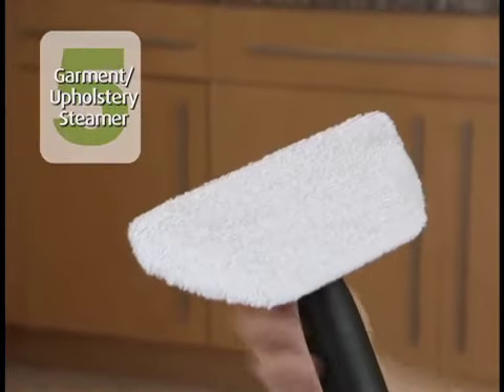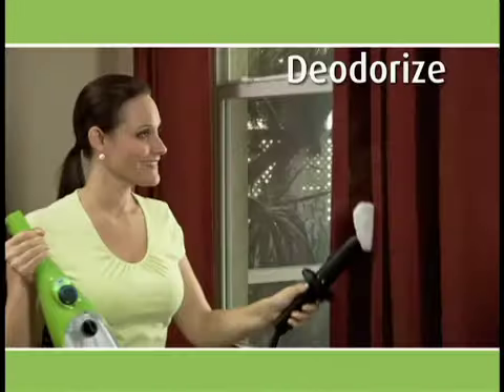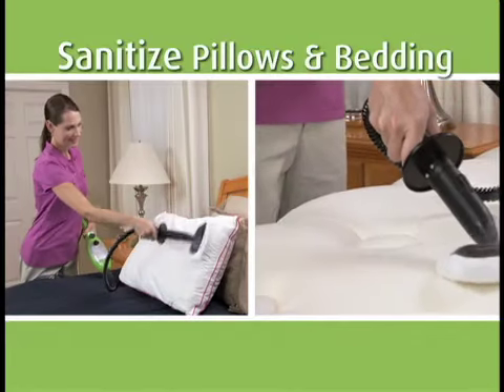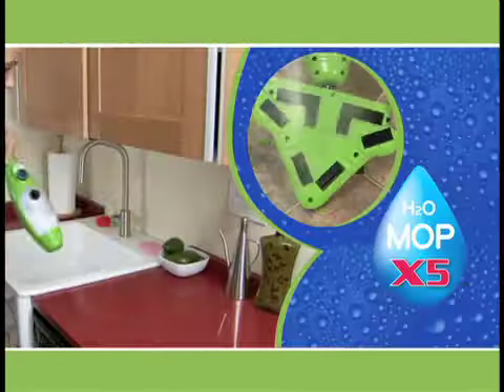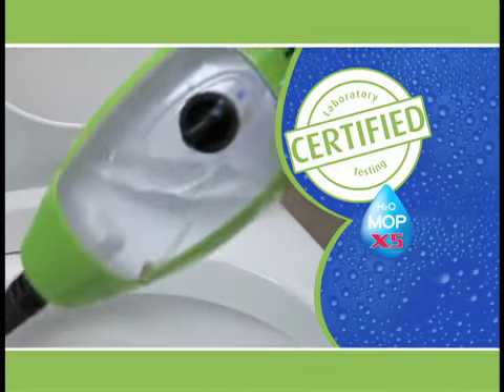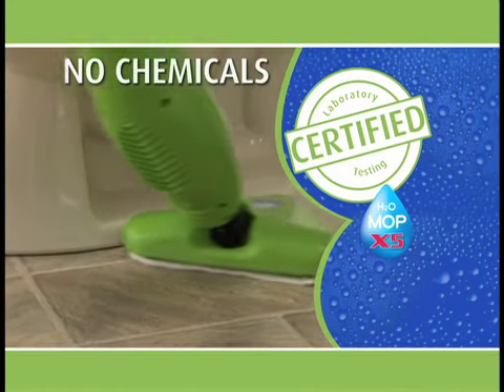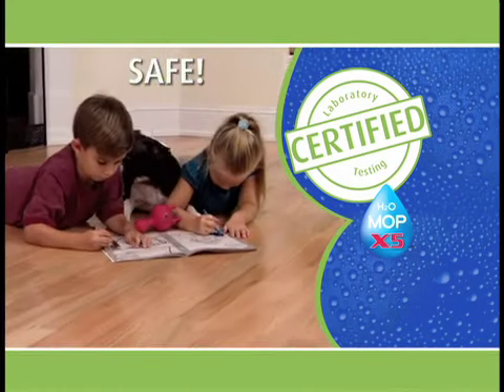As part of this steaming special, we'll even include the garment and upholstery bonnet. Take wrinkles out of clothes, steam draperies, and it can even help eliminate dust mites and bed bugs. Don't just clean it — steam clean it. Certified lab testing shows that the X5 kills up to 99% of salmonella and E. coli with no chemicals, so it's safe around your pets and children.